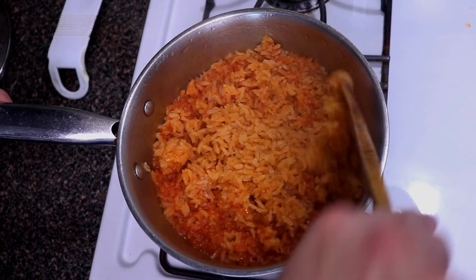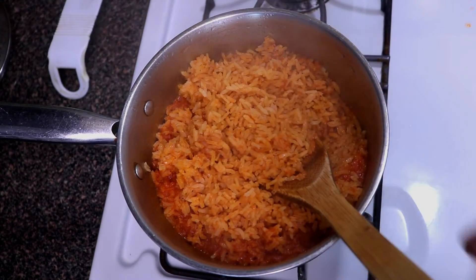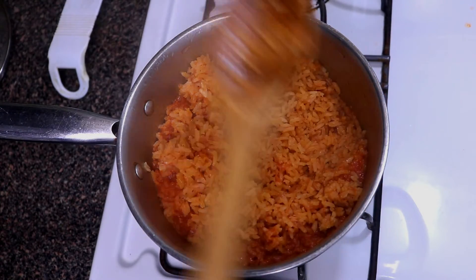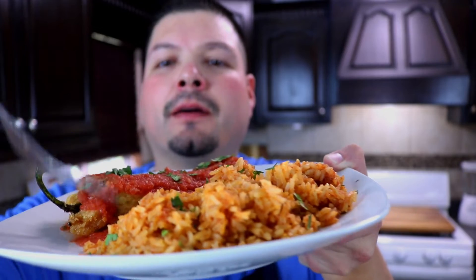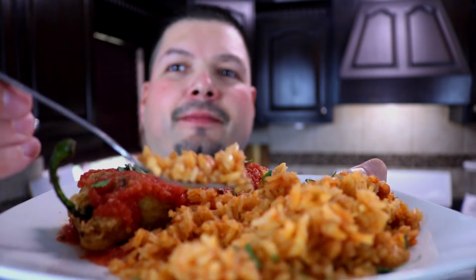After about 10 minutes resting — there you go! Nice fluffy Mexican fried rice. Since I was cooking something else at the same time, I just let it sit and do its thing. Let's give this a taste — just look how fluffy that is, really really good, nice and fluffy right there. This has been a recipe in the family for many many years and I'm going to continue sharing it with my kids.